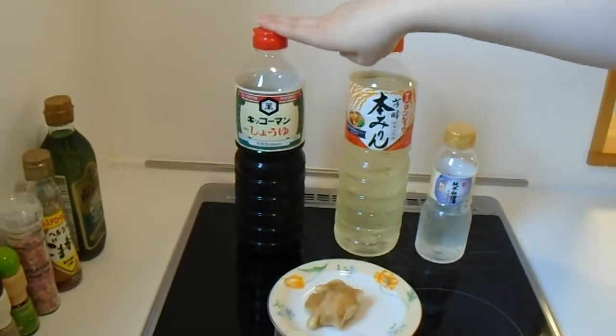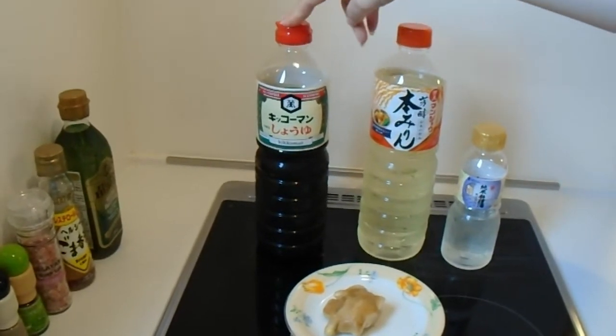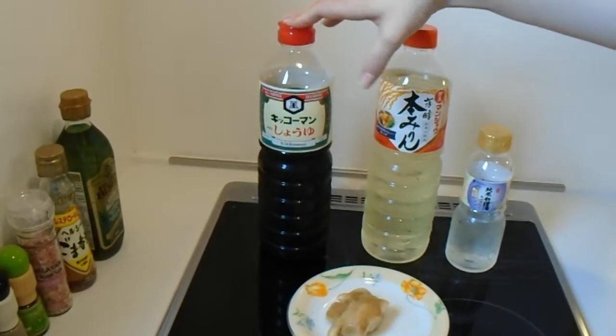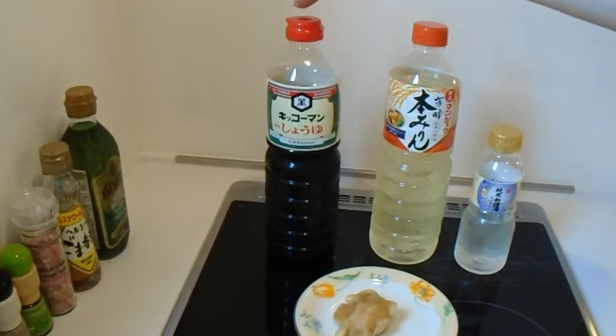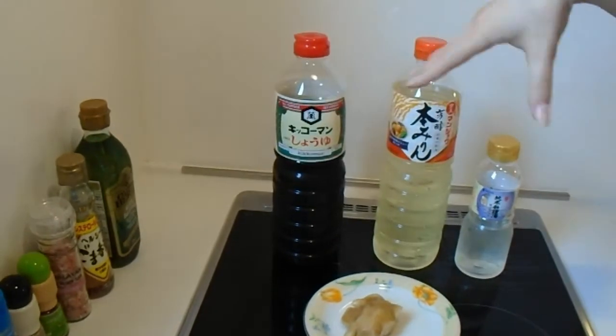The first one is shoyu, soy sauce. This is, by and large, the most popular kind of seasoning for any kind of cooking that you do. You will use this more than any of the others that are displayed here.